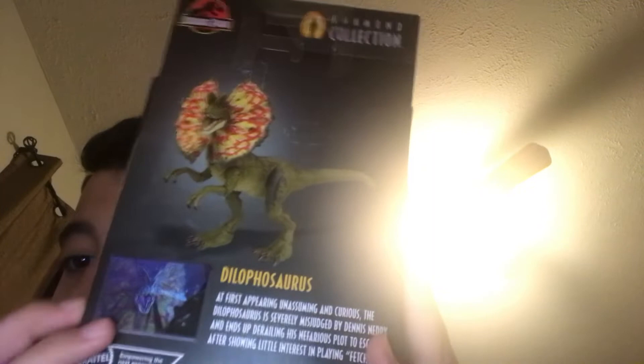It has a little caption or story down here, I'm gonna read it right now. 'At first appearing unamusing and curious, the Dilophosaurus is severely misjudged by Dennis Nedry and ends up foiling his nefarious plot to escape after showing a little interest in playing fetch.' Sorry guys, I don't really know how to pronounce some of the words in there.